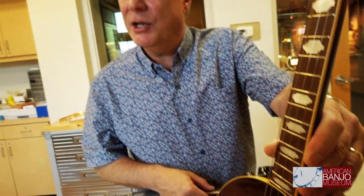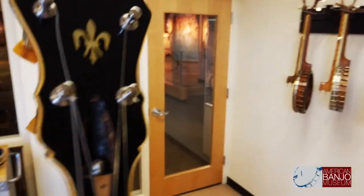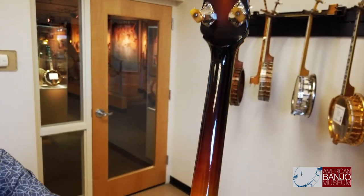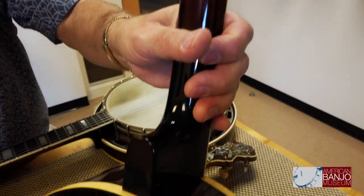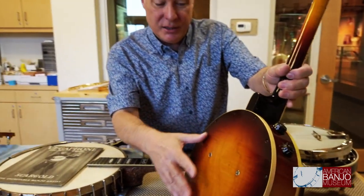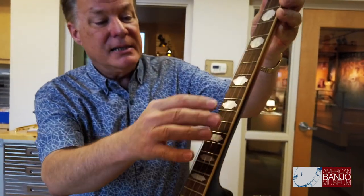It's interesting to note that when Gibson wanted to get into electric instruments, they made their first electric instrument in the form of a banjo. This is a plectrum electric banjo, of which there are 19 known to exist. This one is in beautiful condition and really reflective of Gibson's attention to detail in the finishing, selections of woods, and in this case the beautiful Art Deco design on the inlays of the fingerboard and the peghead — really a very tasteful-looking instrument.